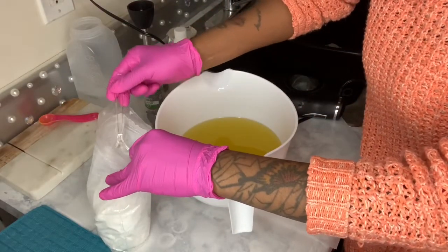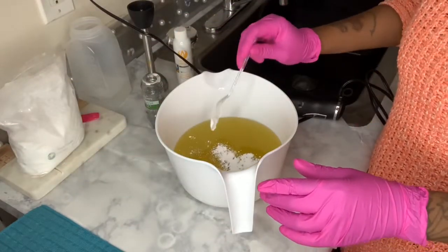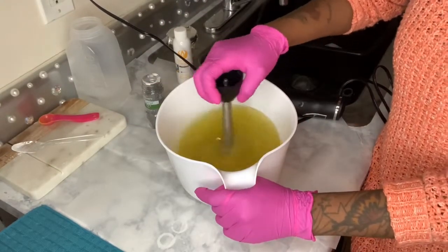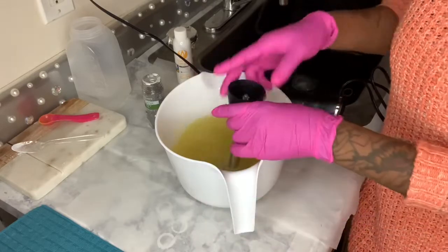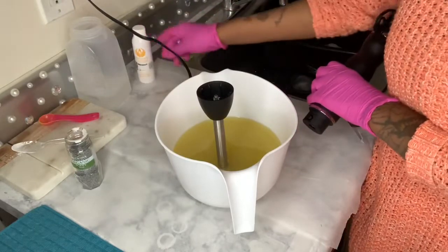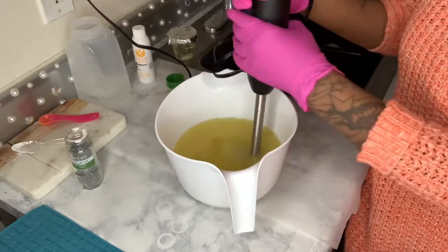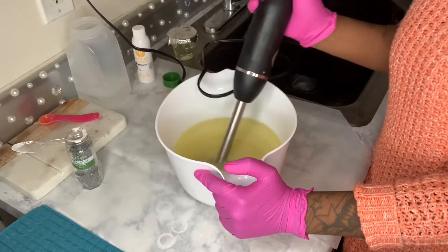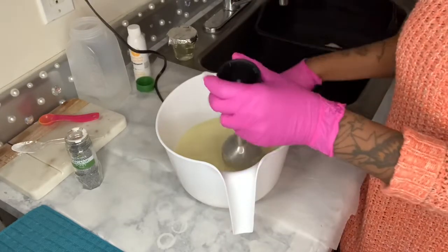So you can do both. I just add in like a tablespoon. There's really not much to do with this soap. I'm going to blend it up a little bit before I put in my solution. That is good enough.